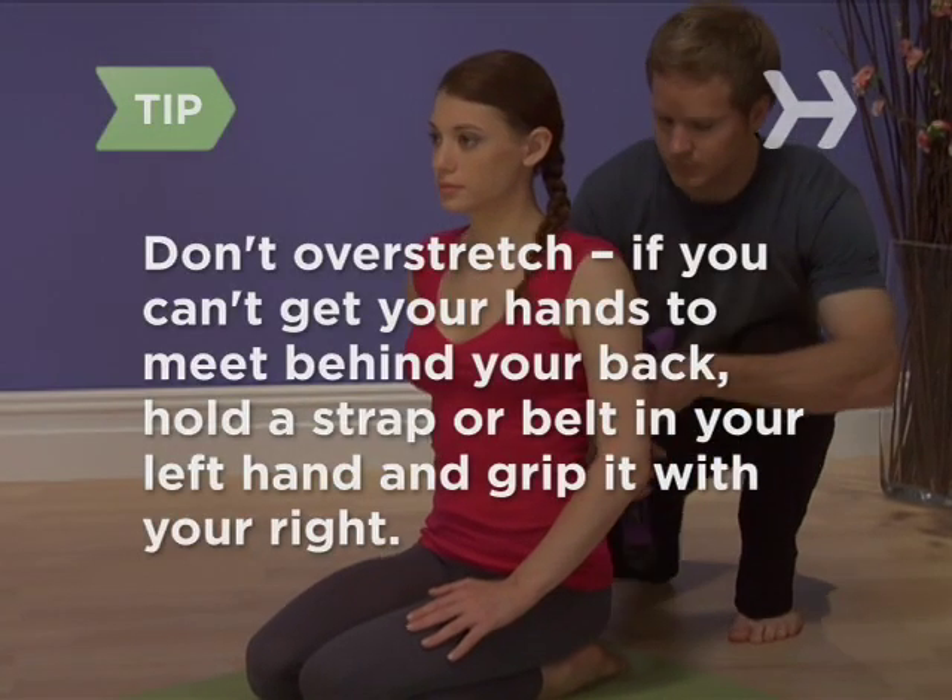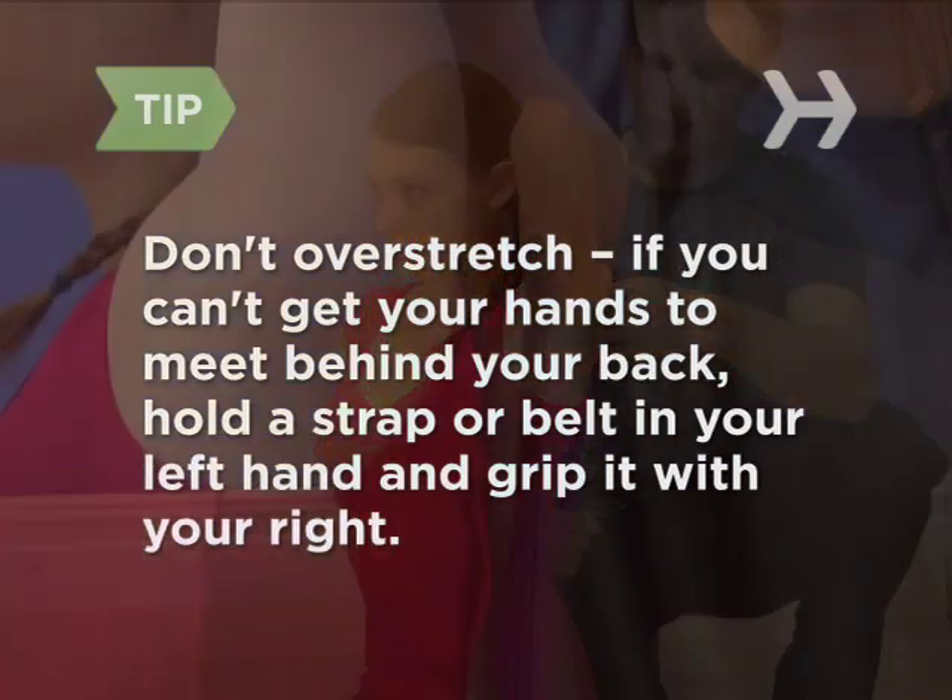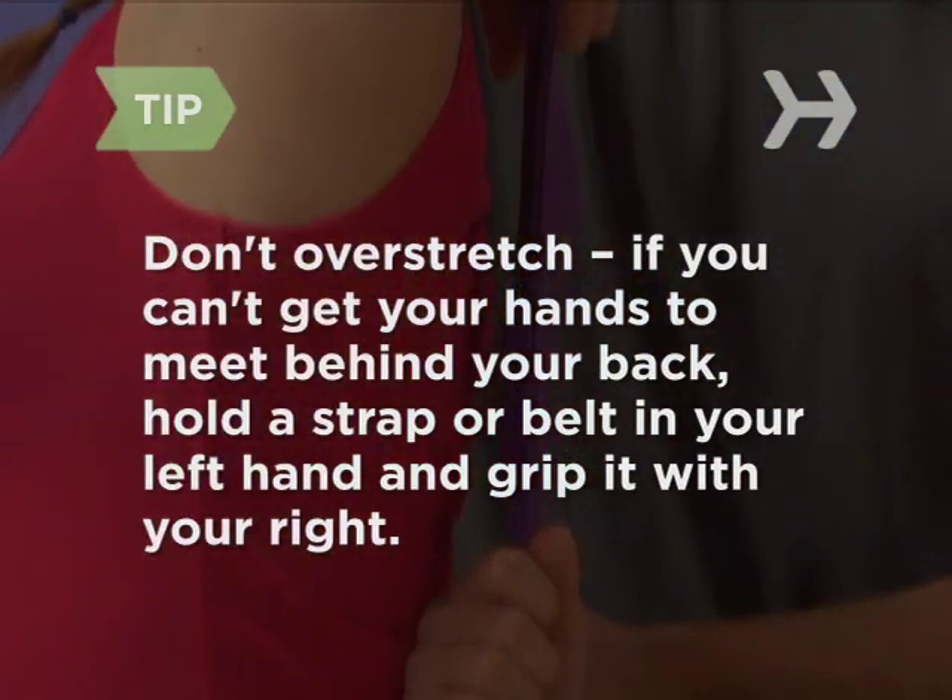Don't overstretch. If you can't get your hands to meet behind your back, hold a strap or belt in your left hand and grip it with your right.